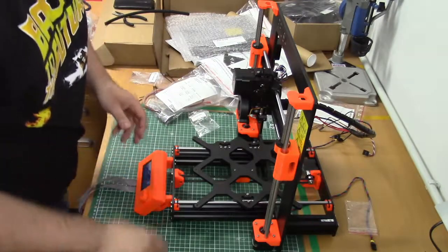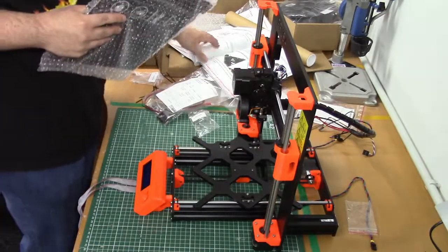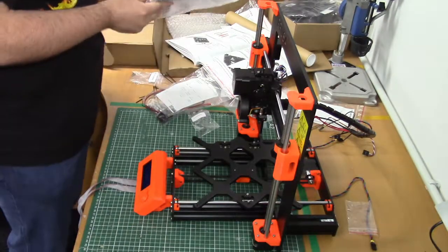Hey everyone, chapter 7 — the end is getting nearer. In this chapter we're gonna assemble the print bed and the power supply.